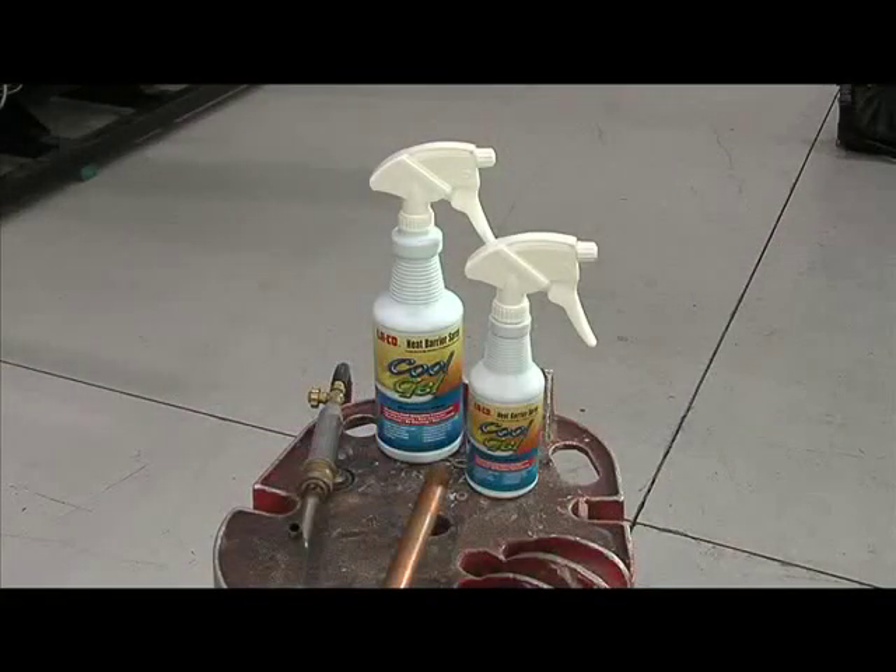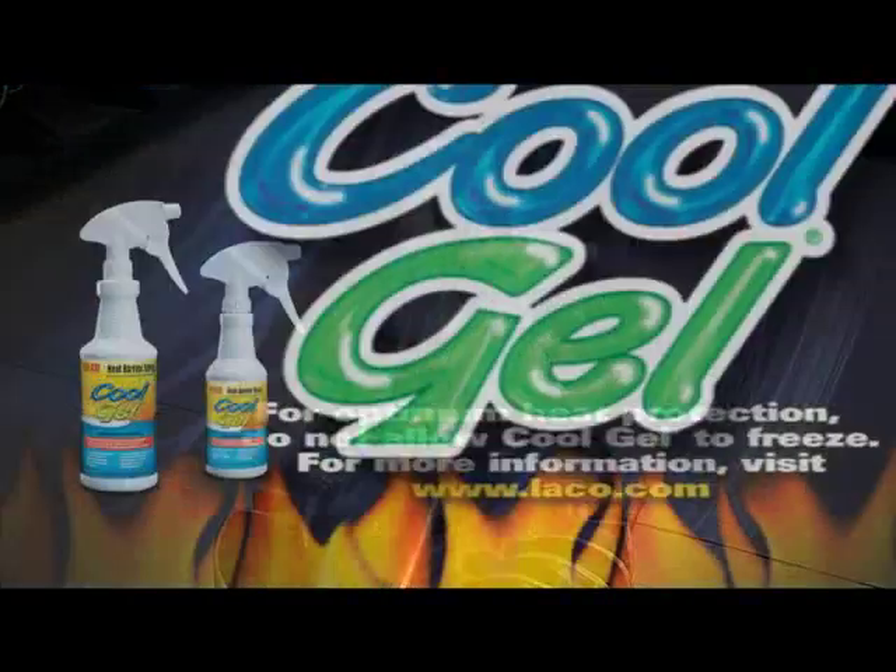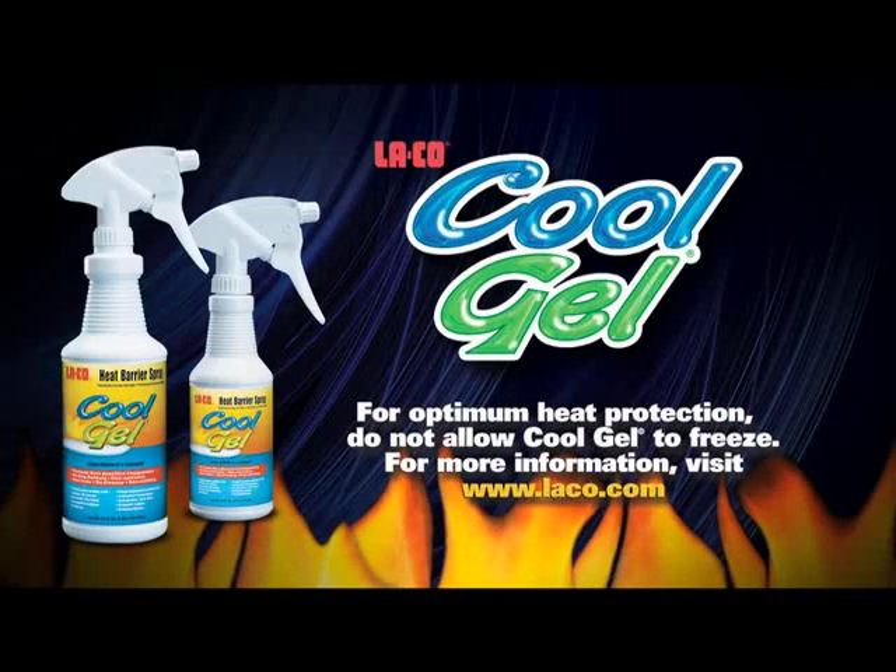Laco's Cool Gel gives you peace of mind and confidence in performing your job. For more information about Cool Gel, visit our website at laco.com.